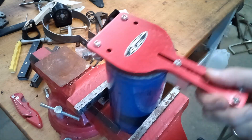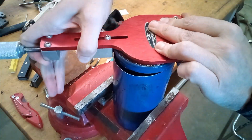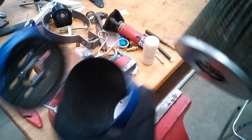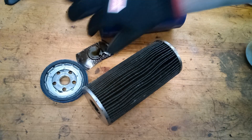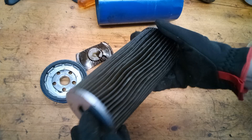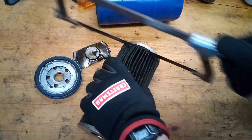Now, there is no anti-drainback valve on these, but on an engine where the oil filter is mounted on the bottom, you don't need one. You only need the anti-drainback valve if the filter is mounted sideways or up on top of the engine. There is a bypass spring on the bottom of the filter, although most manufacturers say there's no bypass, so I don't know what's up with that. I can't ever imagine clogging up a filter this big to the point where it would go into bypass anyway.